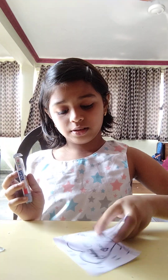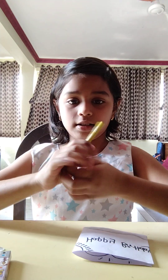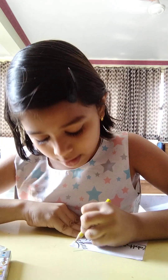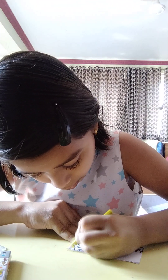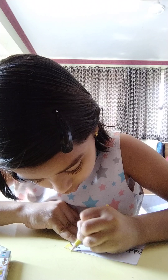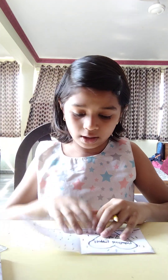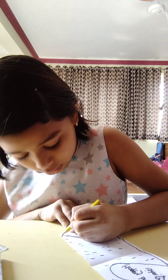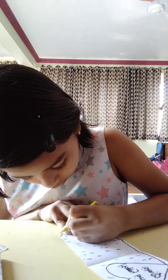First you take the yellow color and color the sun very gently, like this. I'll also color the sunlight area with yellow as well.